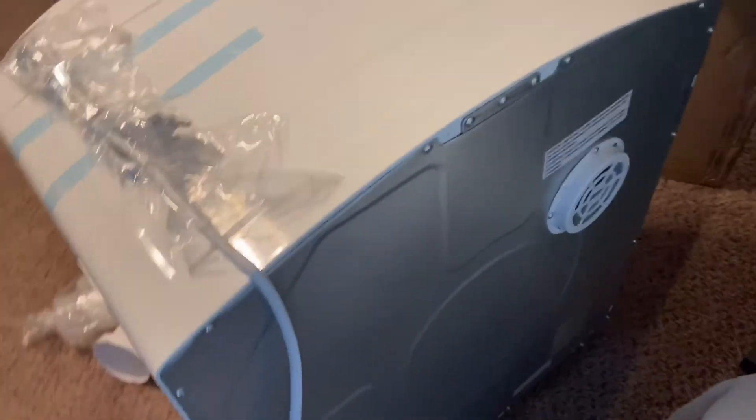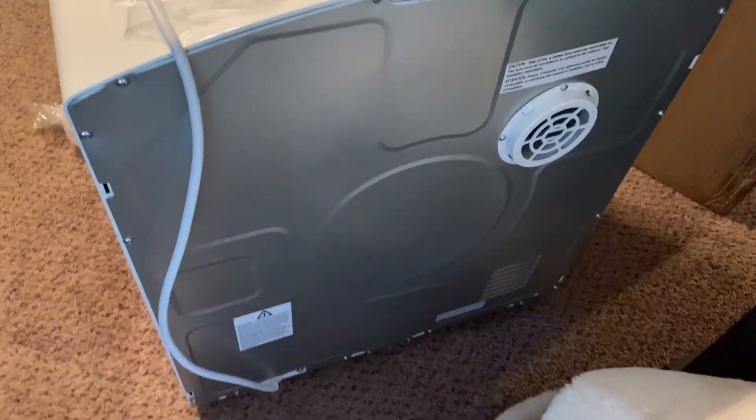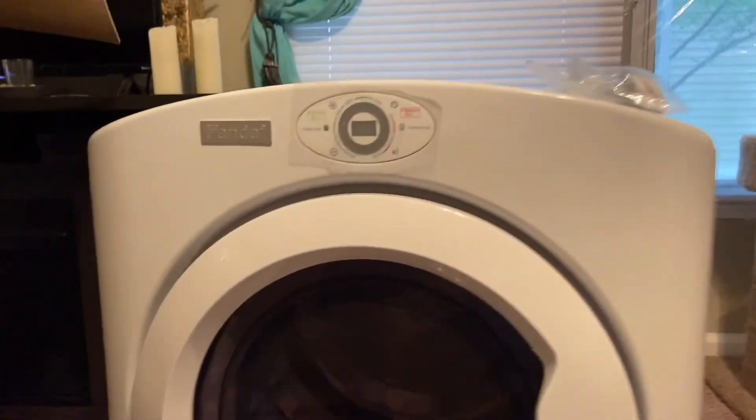It has three prongs and I will show you the back. There's the back and there's the place for the exhaust pipe. Then I will show you the machine itself.